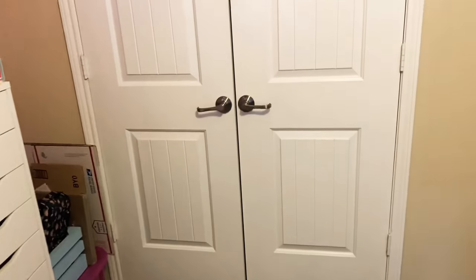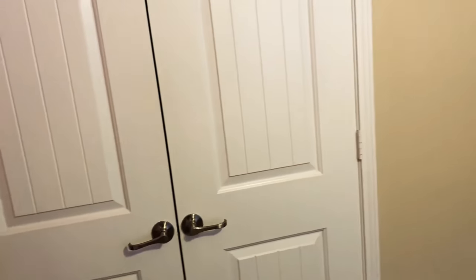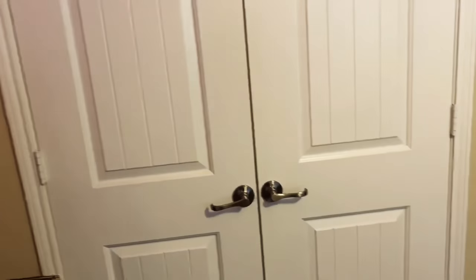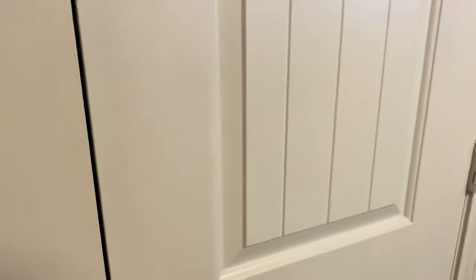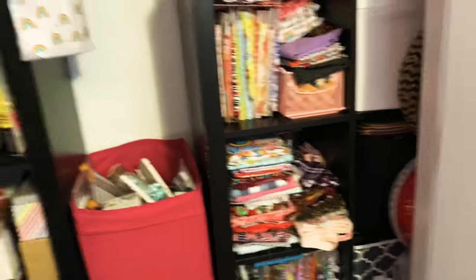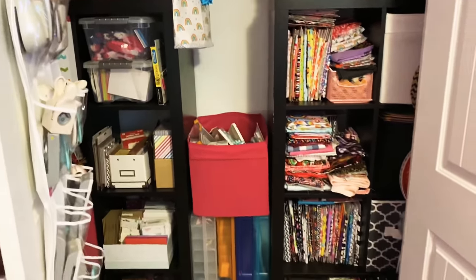Yeah, it was a mess y'all, it really was. We do all kinds of videos showing what's in our craft room or how we organize. I thought, you know what, I'm gonna be brave and I'm gonna show you my closet. So here we go — hopefully I don't go out of frame. Y'all, this is my craft closet.